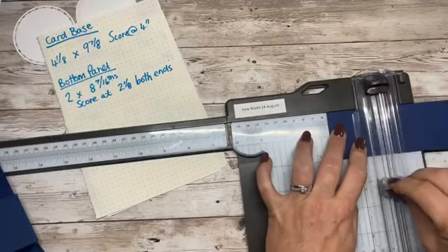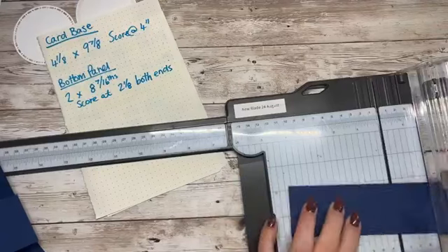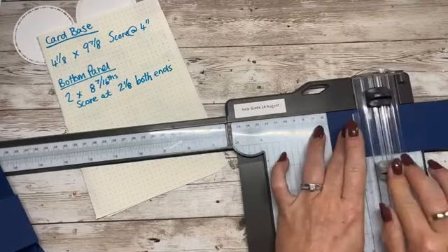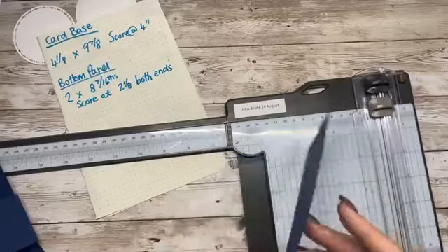I think I might try some bigger sizes actually. Two and one eighth — perfect.